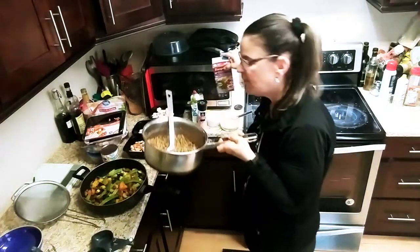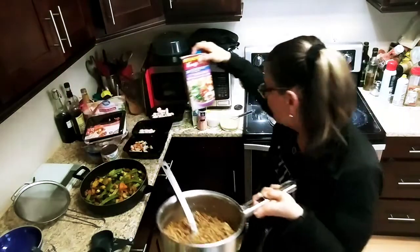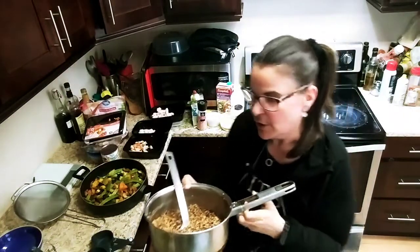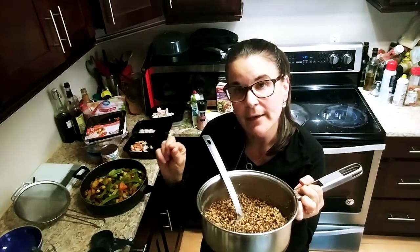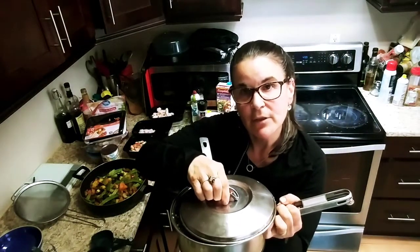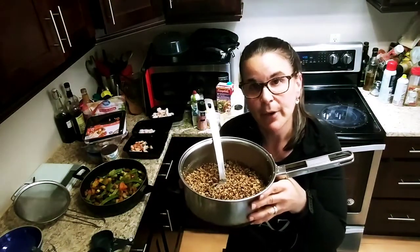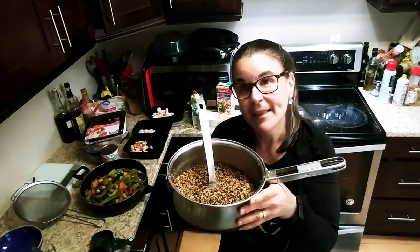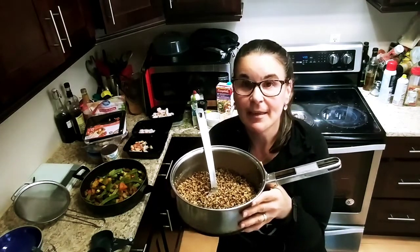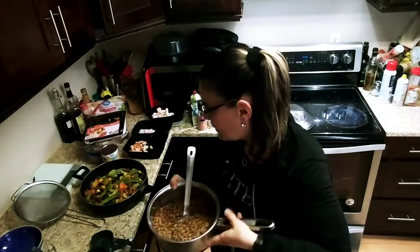Add a cup and a half of either water, or I found Thai chicken broth — I found that at Walmart too, and a cup of it counts as one smart point. You just add that, let it come to a slight boil, then mix it, add the lid, and turn it right down to low for 15 to 17 minutes. It'll get nice and fluffy. You could also add some lemongrass to it while it's cooking to get some lemony flavor, or add a little bit of lime — whatever you like. For one cup of dry quinoa, it should yield about two and a half cups cooked.